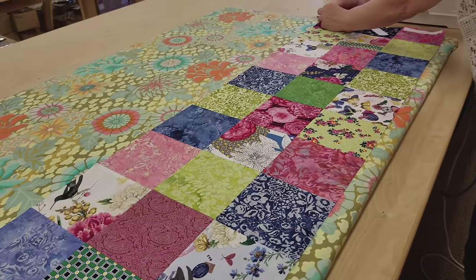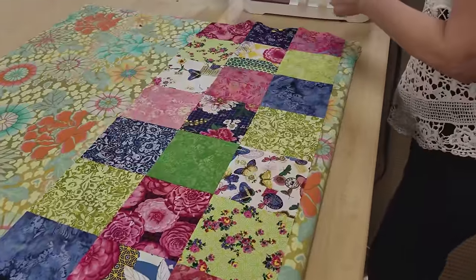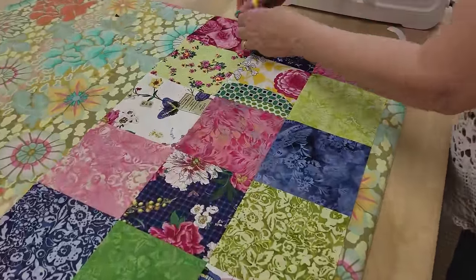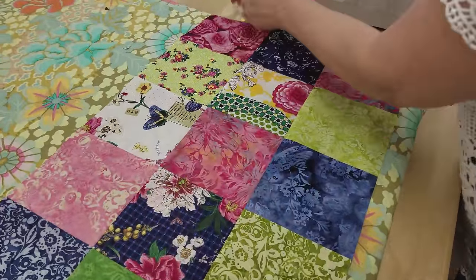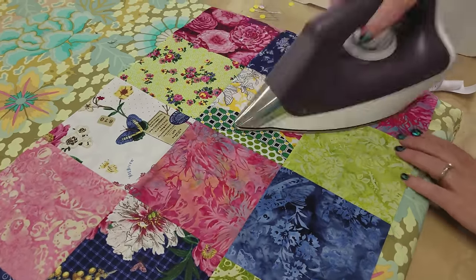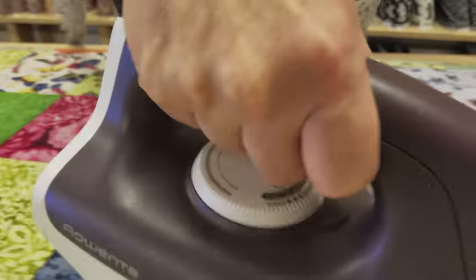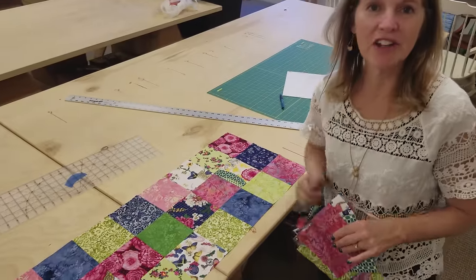Now I've got everything in the right position, so I'm going to take off my pegs, take out my pins, and then we will steam press it — because even though it's laying pretty flat, we want it extra flat. Now that the runner top is all done, we're going to make the prairie points.